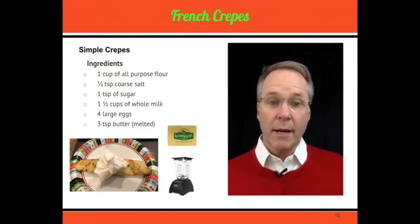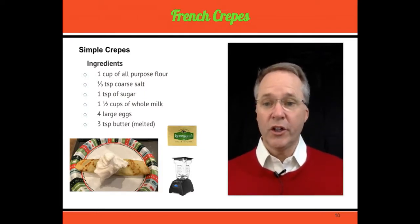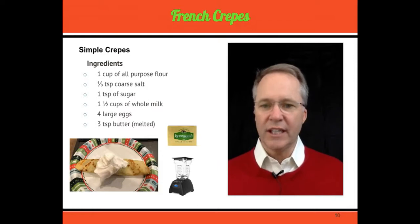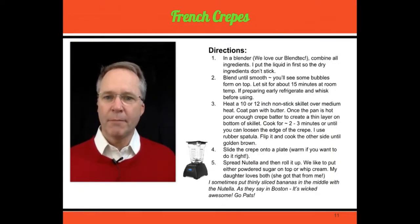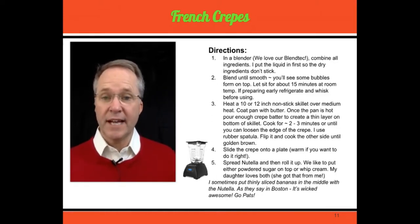What you'll notice is bubbles start coming to the surface. If you've done that and you know the dry mixture is all wet, you're in good shape. After blending, I let it sit for about 15 minutes. I leave it out and then mix it up one more time — it brings it all together. I find the crepes come out even better if you let the batter sit for about 15 minutes before you begin cooking.